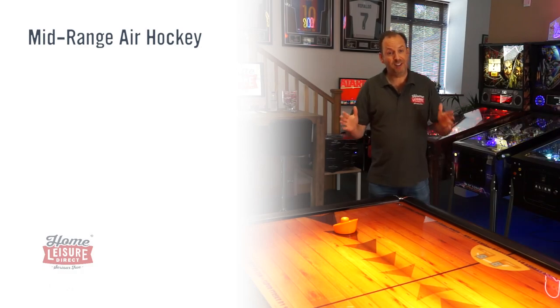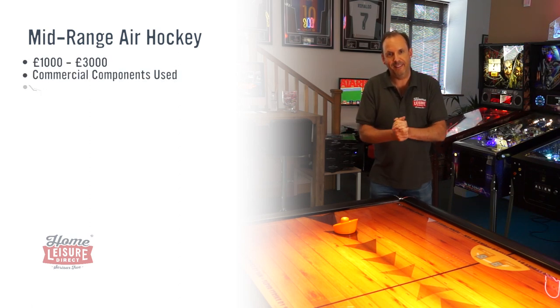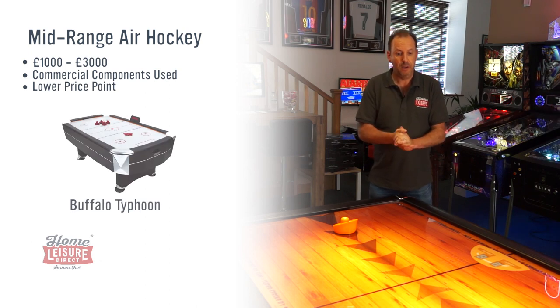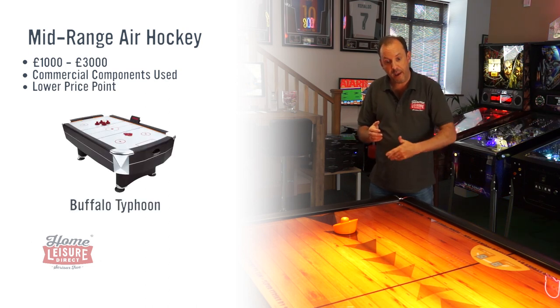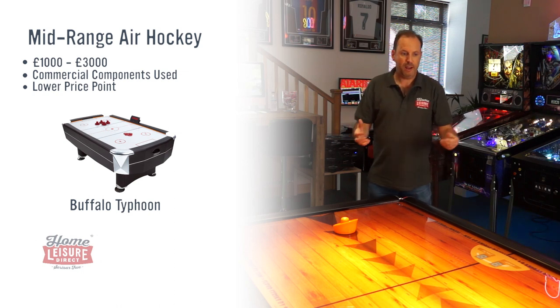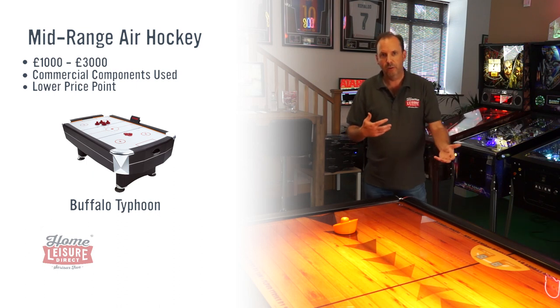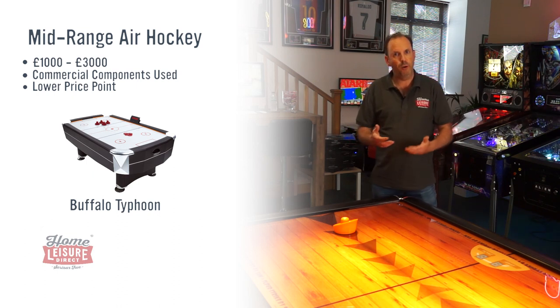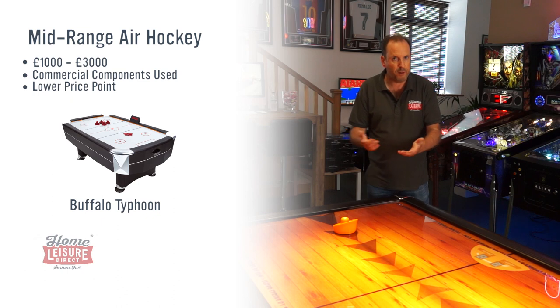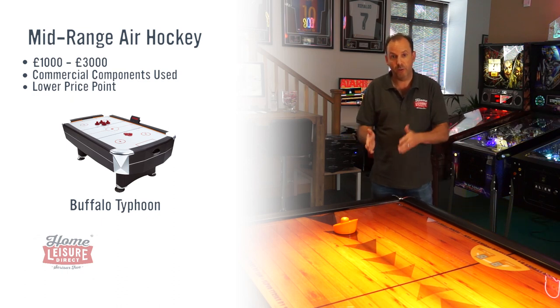Now the mid range between £1000 and £3000 — there's really one main model in there and that's the Buffalo Typhoon. It has a commercial style playing surface and plays really well, but they've managed to keep the cost down because it doesn't have a coin mechanism and all the commercial features you'd need if you were going to use it in a holiday park, for example. So the Typhoon is the one to look at in this range.